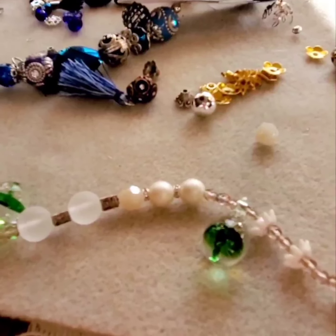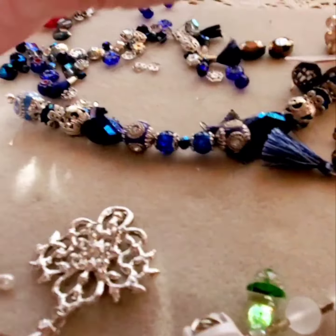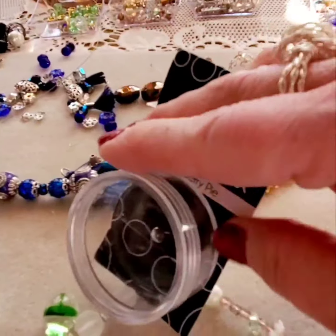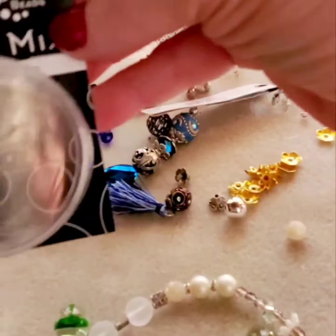I have some other pictures I'm going to show you and some rings that I made with the stones out of the mini mix blueberry pie. God bless you guys, have a great holiday and a great day, bye!